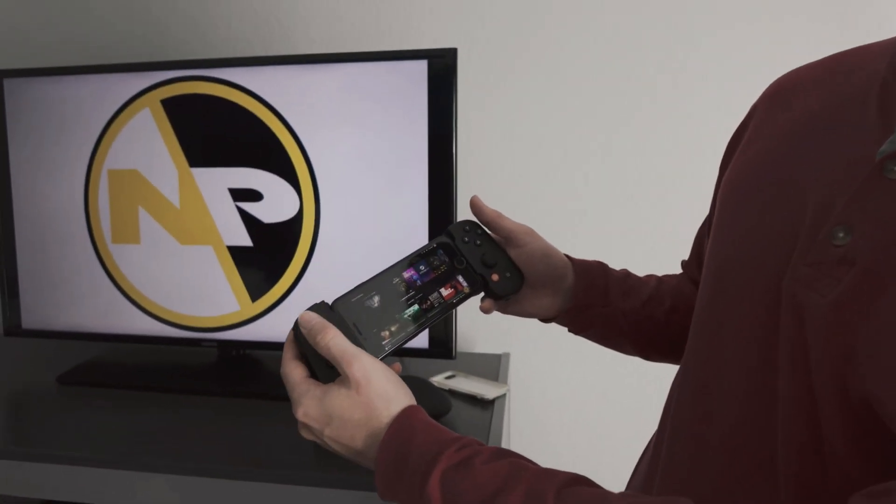To test the Backbone and by extension Steam Link and Moonlight to their fullest capabilities, I'm at a hotel room as you can see, which is not the most optimal place because I'm running on cellular with really bad Wi-Fi here. I have good Wi-Fi at home, but you need decent Wi-Fi on both ends to make it work.